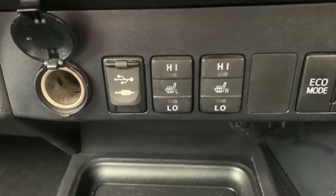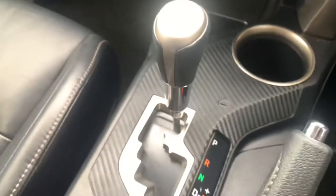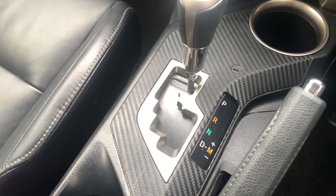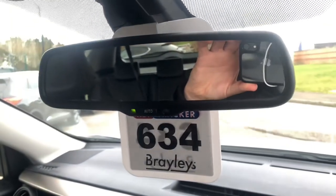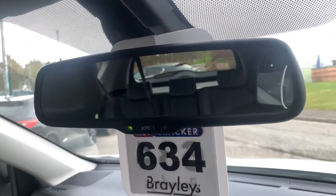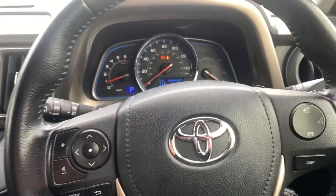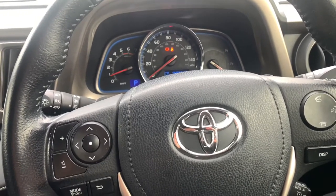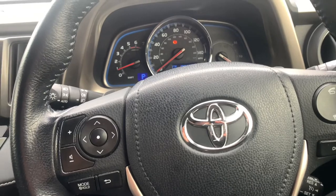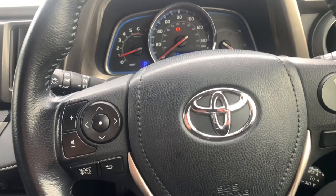You have USB and auxiliary controls on the left with a 12-volt port, heated seats for the front, and different drive modes just on the right. You have the automatic gear stick there as well, and then finishing off you have the automatically dimming rear-view mirror, so anyone with full beam on behind you will have the lights dimmed for you. It's a very well specced vehicle — it's a Toyota, so they are known for their durability, and this vehicle has been kept in great condition.